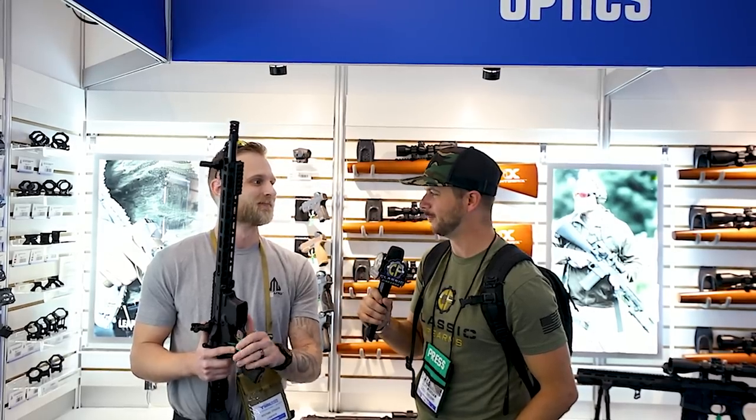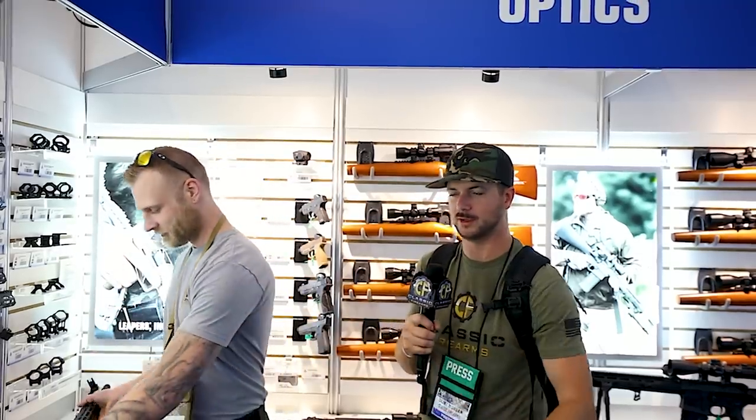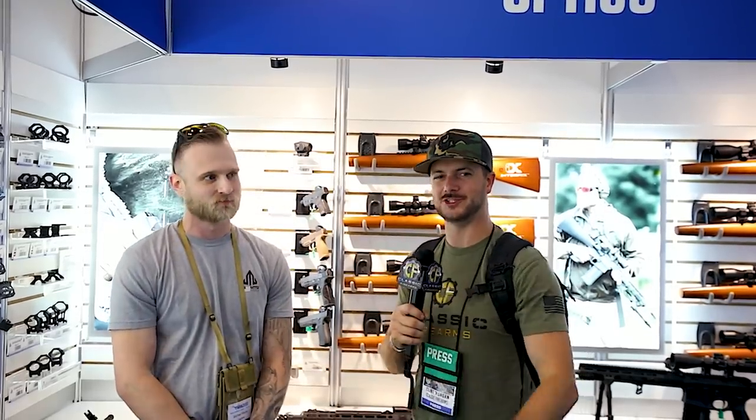Well, we'll be looking forward to it, and by SHOT Show maybe we'll have at least one of these to take to the range. Mike, thanks man, appreciate it. Check out UTG.